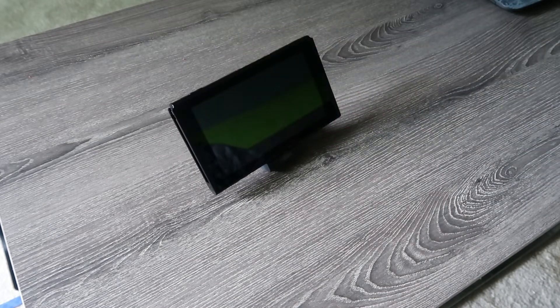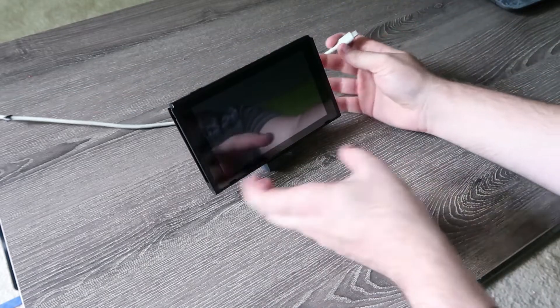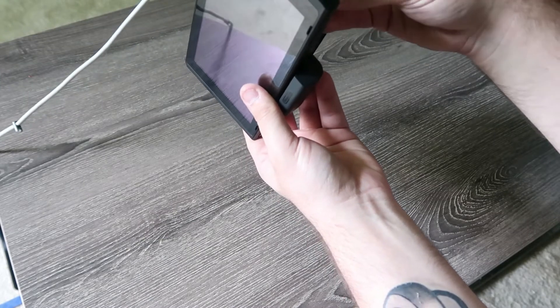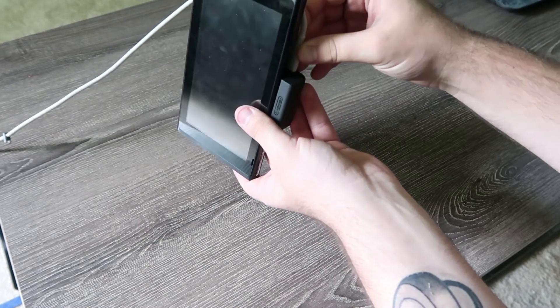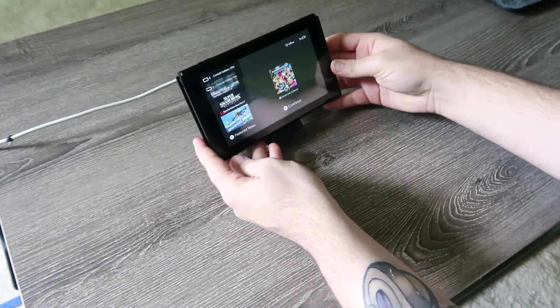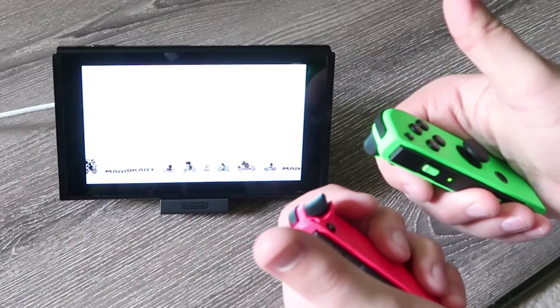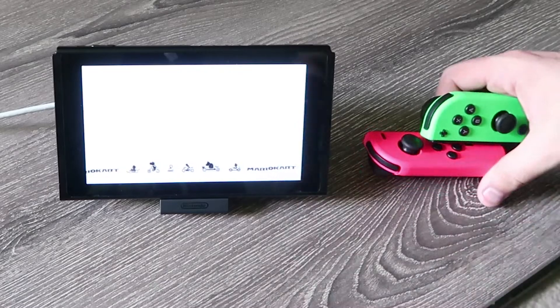Let's actually go give that a whirl. Just gotta go find a charger. So I got a charger right here. This is actually a charger that I got from Google for the Pixel — it's their phone. But it works all the same. It charges my Switch while I play it in tabletop mode. There's not much else to be said.